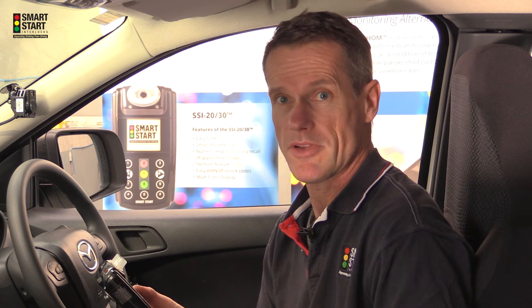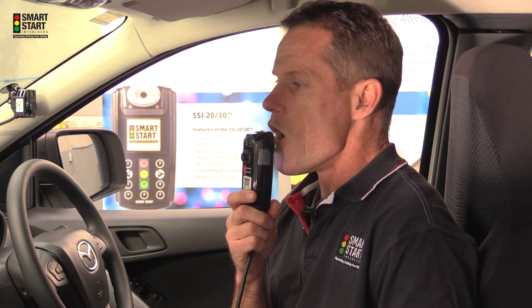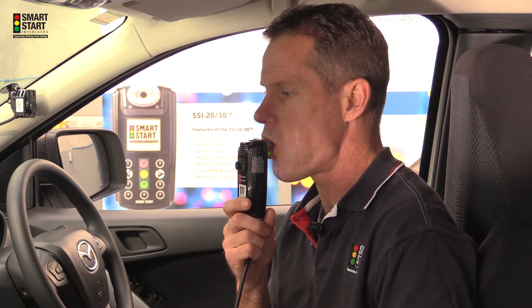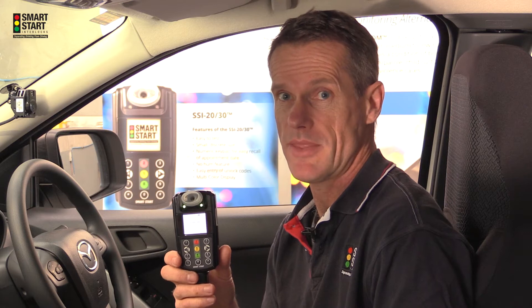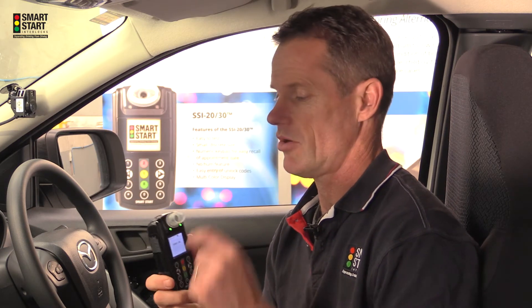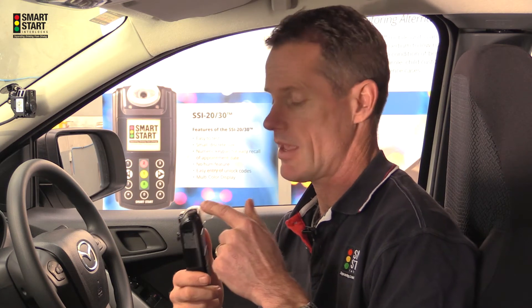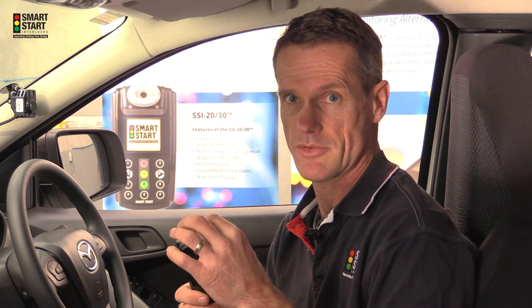Always remember to take a full breath of air before you make the test. After you successfully pass the test it will show analyzing and then the words pass. When making the test, always make sure you've got a full seal around the mouthpiece and that your mouth is close enough to the head to avoid getting warnings such as mouth closer.